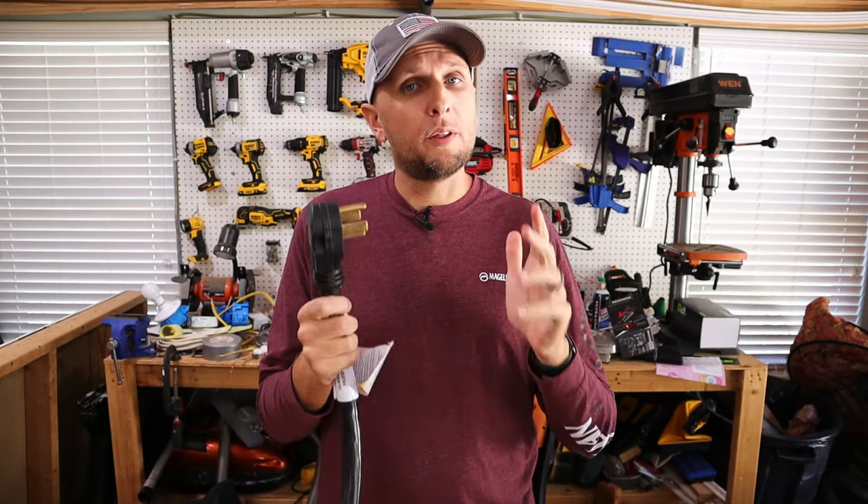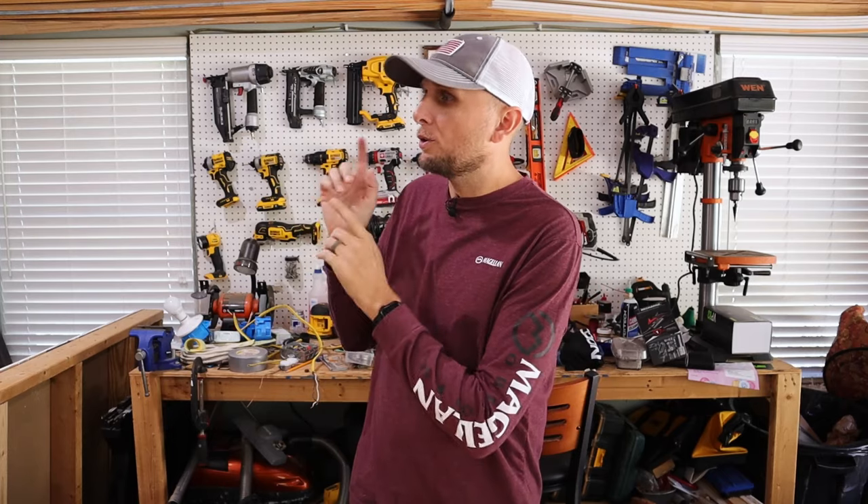That can come with a lot of consequences. So if this is something you've been thinking about doing, it is so important to get it done right. Hiring an electrician is always a great idea. Depending on your jurisdiction, they may allow you to pull permits, have your work inspected, and install it on your own — whatever your case may be. If you're interested in the information on how these work, I'll have some videos linked.